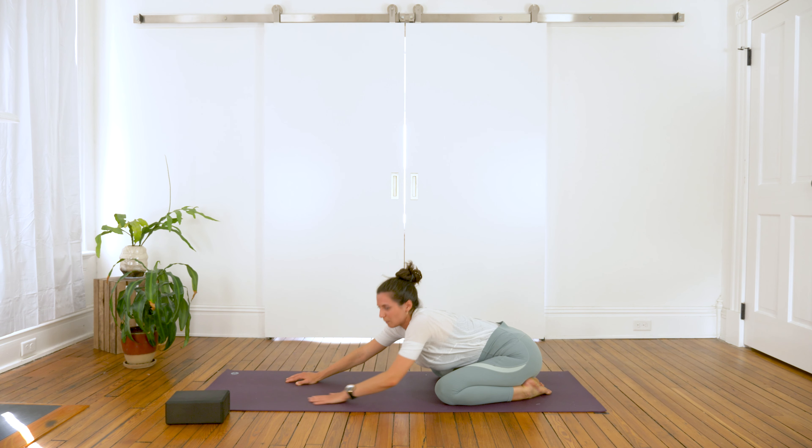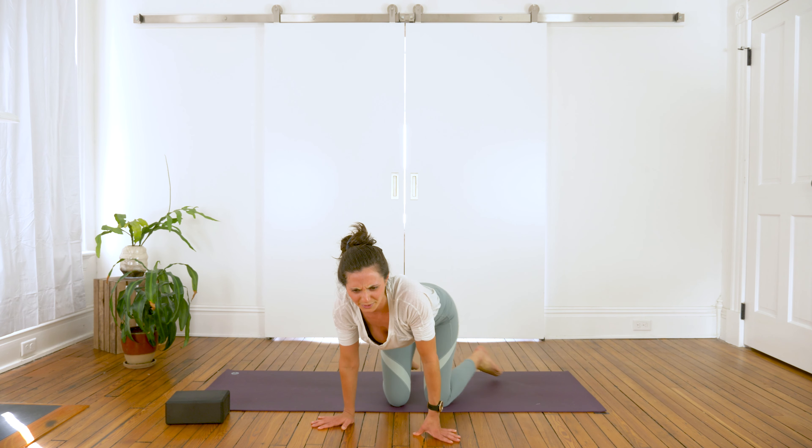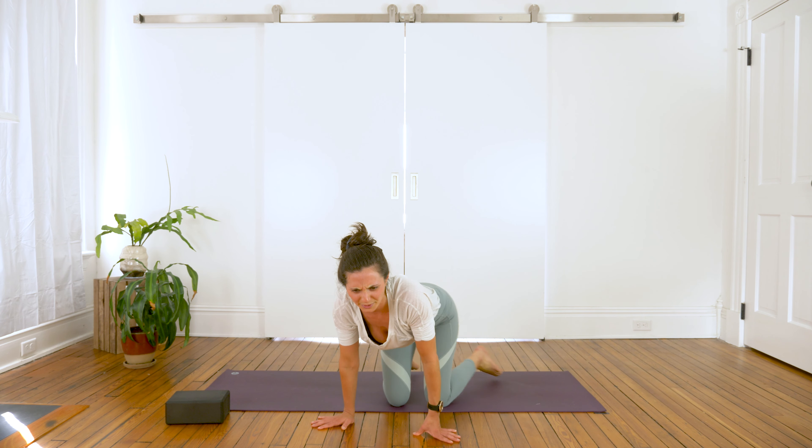Slowly walk your hands in towards your knees, lift your torso up, and bring your hands to the tops of the knees. Inhale, drop your belly, lift the gaze. Exhale, arch your spine, gaze towards the navel.